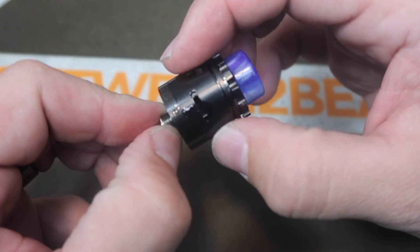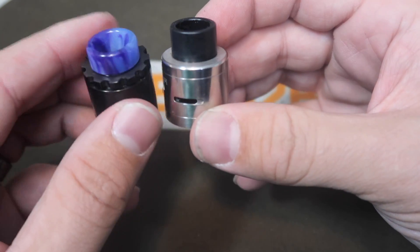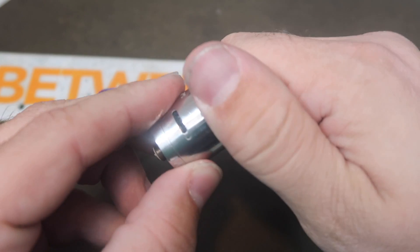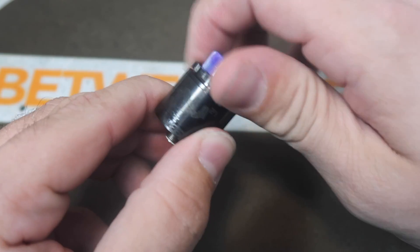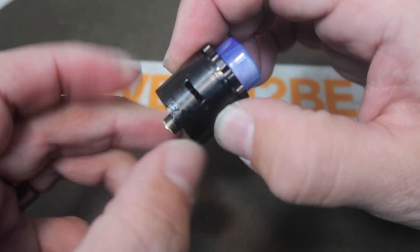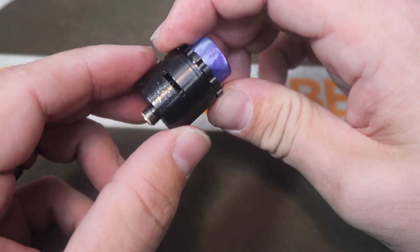You've got your gear-shaped AFC adjustment up here — you have to loosen this to adjust your airflow. On the regular Twisted Messes 24 you didn't have that gear shape — you could buy it separately but it didn't obviously come with it, and it could be a little tricky, especially if you've got juice on your fingers. With the gear on top that really takes care of that. You unscrew it, adjust your airflow however you like, then tighten it down.